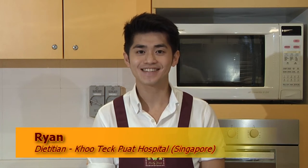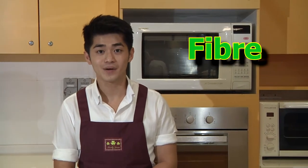Hi, I'm Ryan. Today I'm going to share with you ways of cooking real easy and perfect brown rice every single time. Brown rice is a form of whole grain which contains your fiber and various antioxidants. For more information on whole grain, you can log onto HPB online.